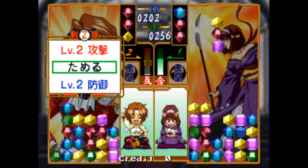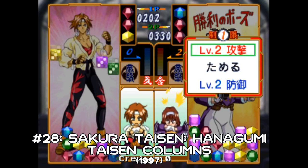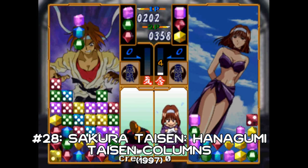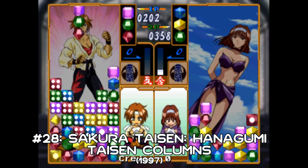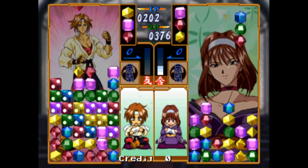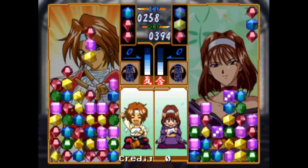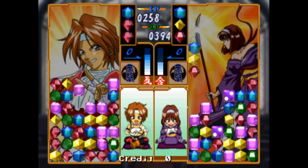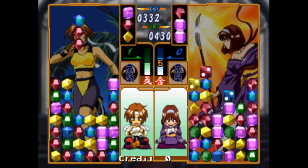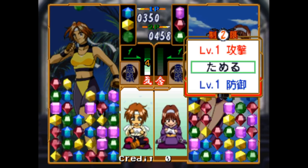Columns is back almost immediately. Here we have Hanagumi Taisen Columns Sakura Wars – a competitive Columns title that comes complete with a license. And we have a similar story to Columns 97 – it doesn't look quite as bad, but it's still a bit too busy. Just, what was wrong with the original shapes? Nothing. So why bloody change them? This isn't too much cop either – Stack Columns, released earlier for the old System C board, is a much better attempt at a competitive Columns game, whereas this one can be passed over very easily.